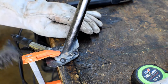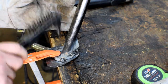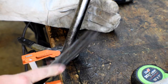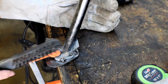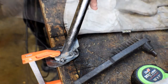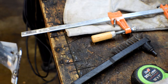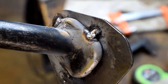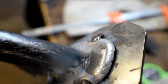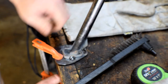We got tack welds all the way around, so we're going to knock off the slag. I really need to get a wire feed - this would be so good with a wire feed. I've only ever welded with a stick welder and I've welded on a lot bigger welders too. This is a pretty simple welder but it can be finicky because it's just a cheap 70-amp and the duty cycle sucks. That one's good, that one's good - it's all tacked on there.